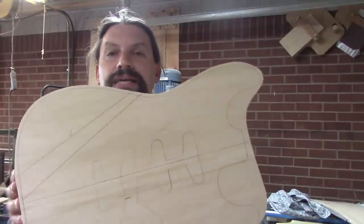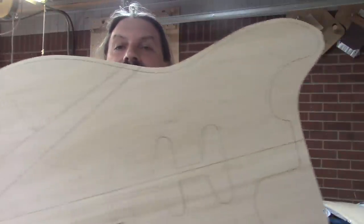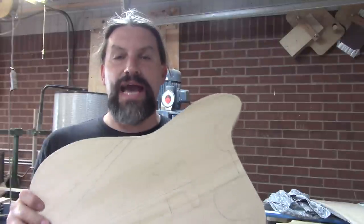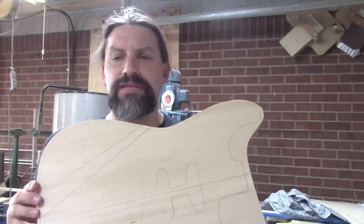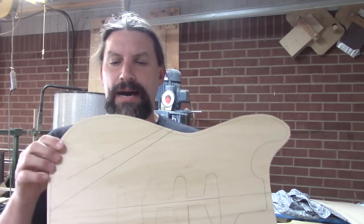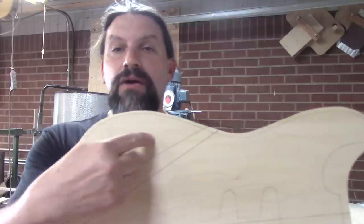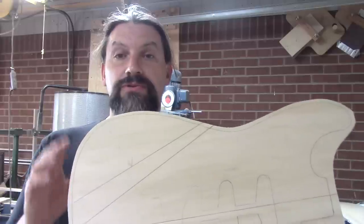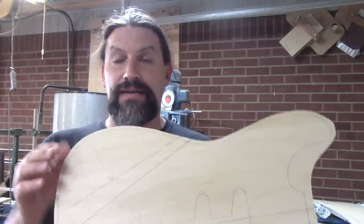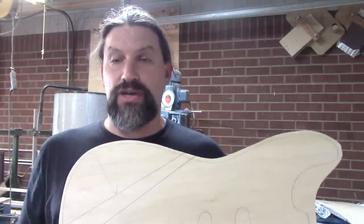So today we're going to start with this basswood body. As you can see, I have already drawn the outline of a strap onto here. I even put some pickups on this one but I think the veneer is going to be so cool that we're not going to need them. I've also laid out where the contour is going to go, and one of the first things we're going to do is fire up the belt sander and put that on there.